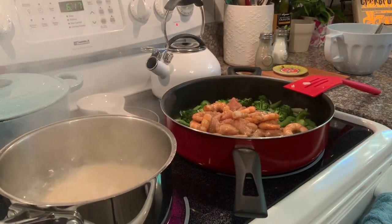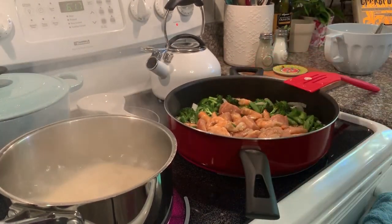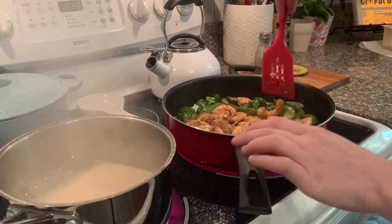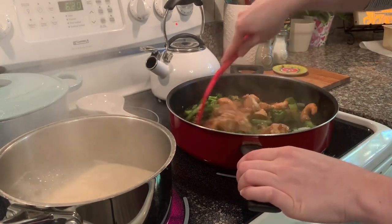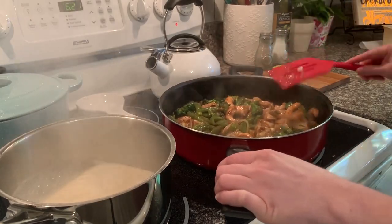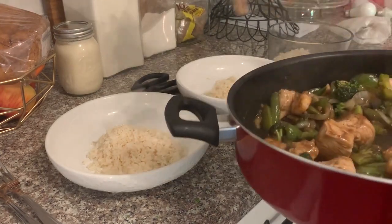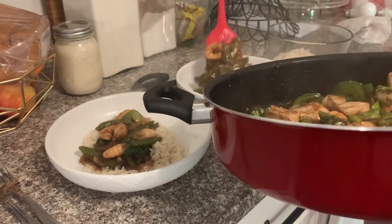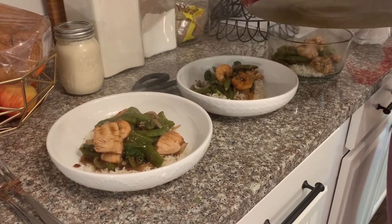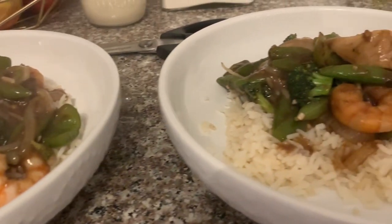Once the veggies are done cooking, I pour the chicken and shrimp directly into the pan and let it cook. You could put the lid on to steam it a little more, and then once it has cooked for a few minutes, add the remaining sauce and let it heat up and thicken. This does not take very long, especially with pre-cooked shrimp or small-cut chicken — really only a few minutes. Then I put rice in the bottom, portion everything out, and put the rest in a leftover container for easy reheating. Super simple — use whatever ingredients you have on hand.